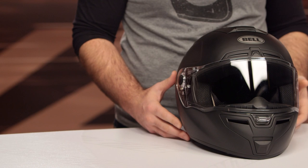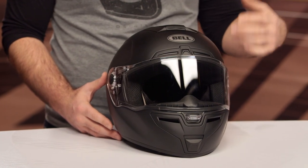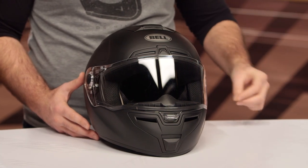This helmet is going to replace the Vortex within Bell's line, and the SRT is now going to sit above the Qualifier as their entry-level Snell helmet within the Bell family. The Qualifier is an ECE helmet and a little bit more affordable, but bumping up to the SRT gives you a fiberglass shell and that DOT Snell rating.